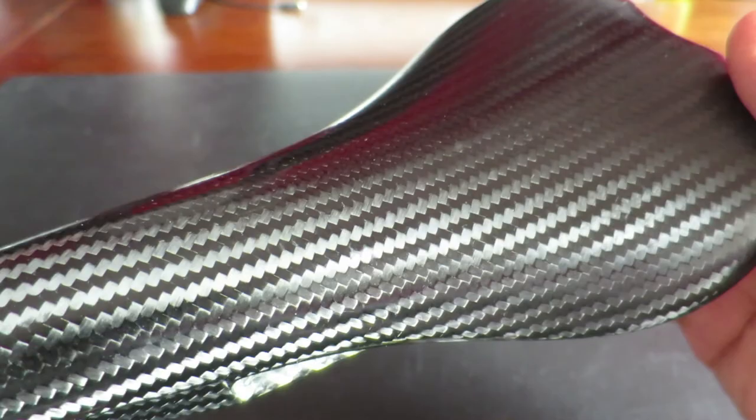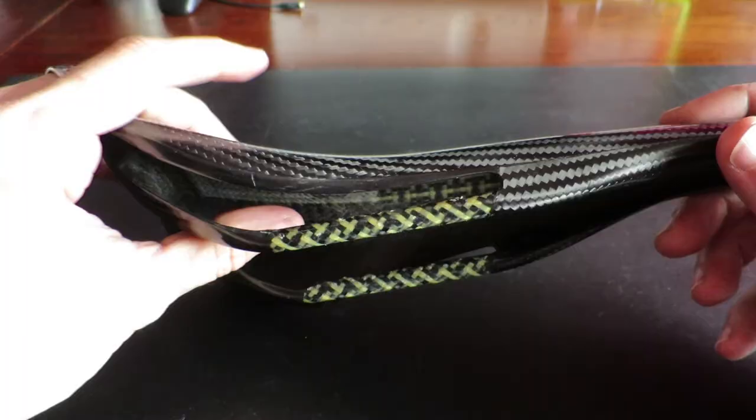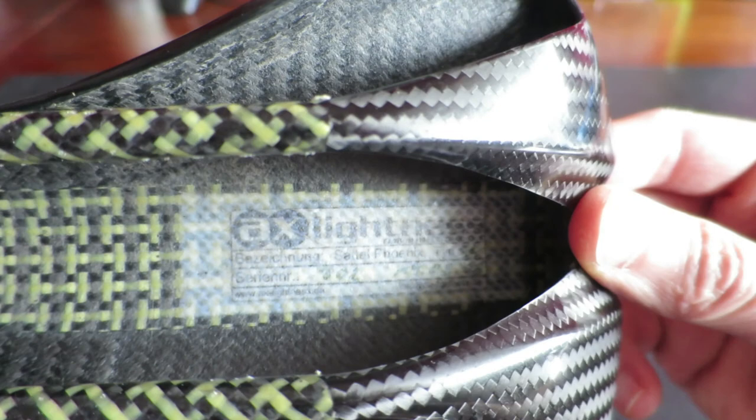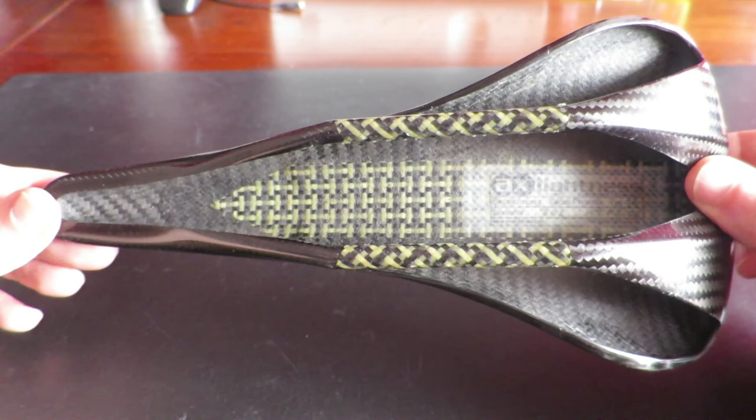It's a full carbon saddle weighing 60 grams, which makes it one of the lightest saddles in the world. The AX Lightness Phoenix is their most expensive saddle and originally retails for 300 euros or about 360 dollars. I got it for 75 euros, so I consider myself very lucky.